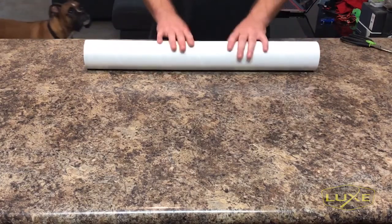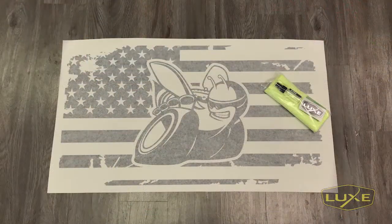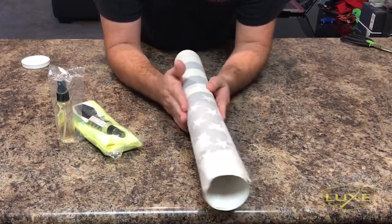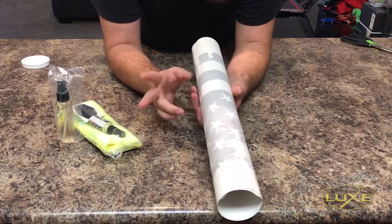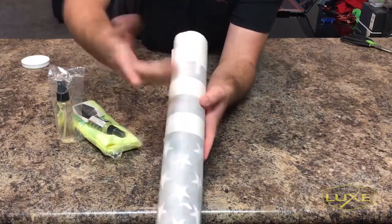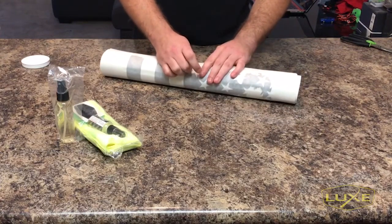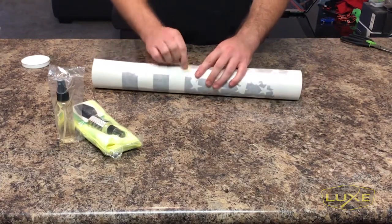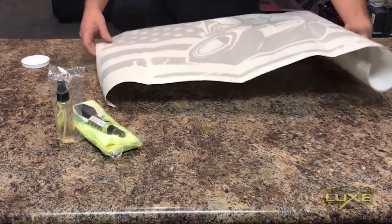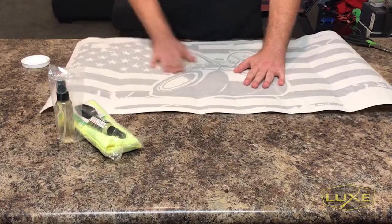Hey everybody, John here with Luxe. Inside this tube we have one of our sunroof decals — the Scat Pack B1. When you get the decal out, no matter what you do when you roll a decal with transfer paper on it, you're going to get this effect called tunneling. That's where the decal actually separates from the backing paper. That's quite normal — there's no way you can roll up three layers of the same material and not get that. I'll remove this tape and let it sit and flatten out. The tunneling is not going to affect the installation.